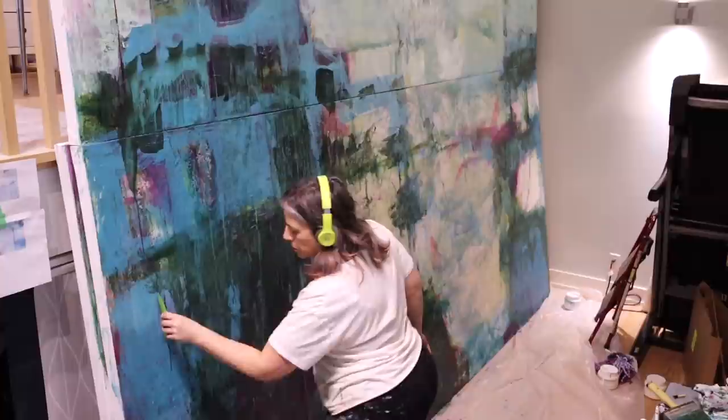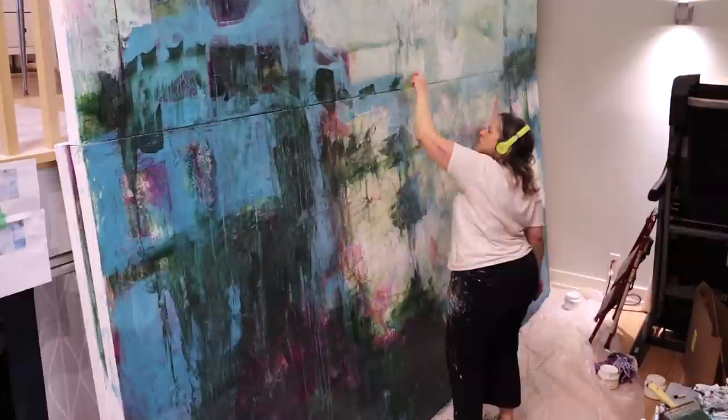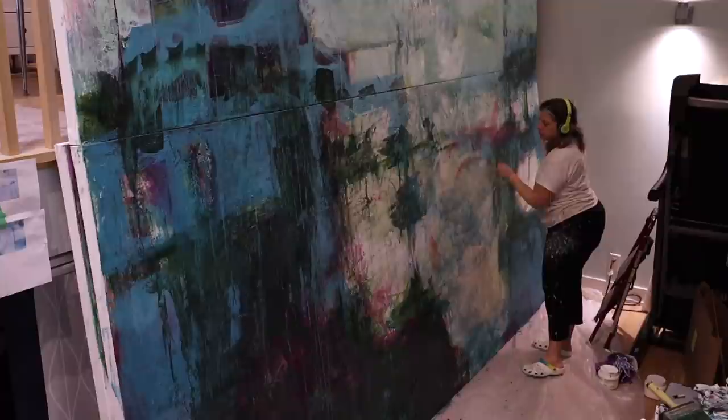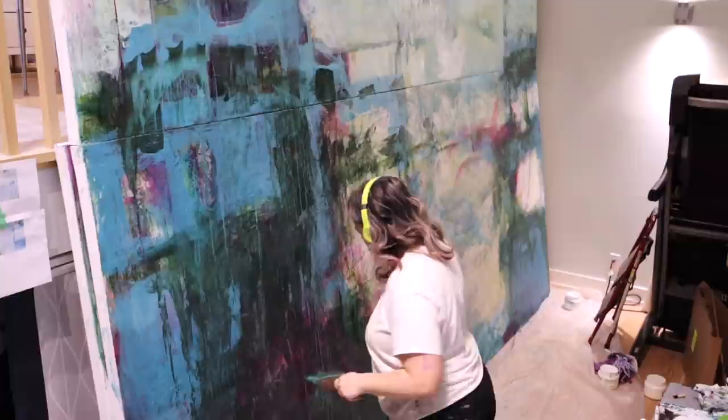I reminded myself that I'm also using a medium that extends the drying time, so I can work a bit more like oil paints. Slowing down the drying time when you're working on a very large canvas is important, and that product is being added to all the paints that I'm mixing — you can't quite see it because it's off camera.